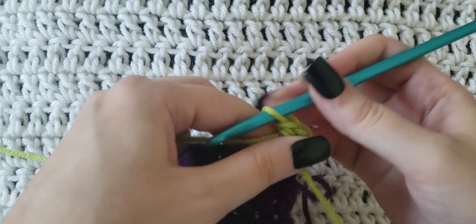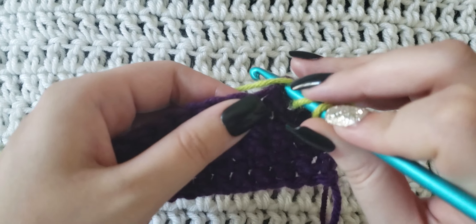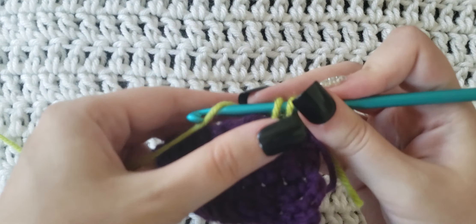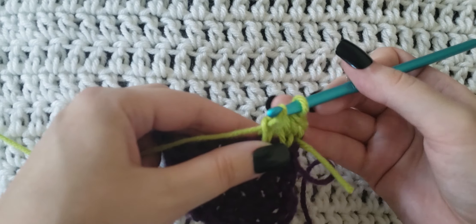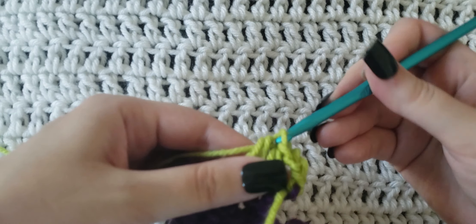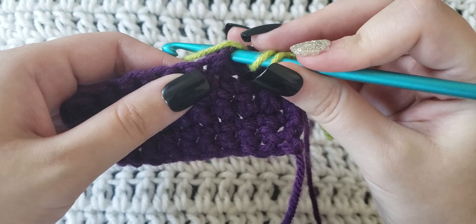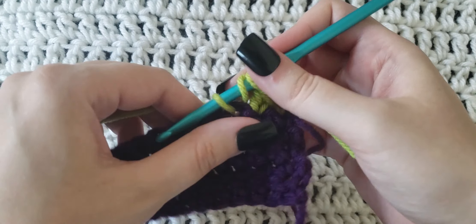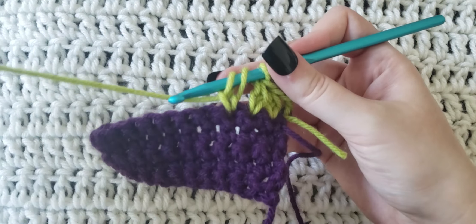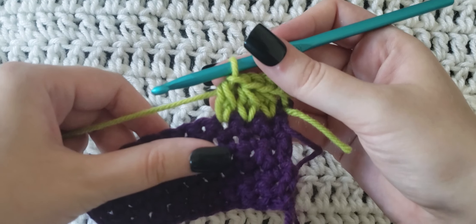You're then going to yarn over and pull through all three of those loops. So again, you're going to yarn over your hook, insert it into the stitch to be worked, grab that yarn from behind and pull it through like a normal half double crochet. Yarn over and then pull through only one loop — you should have three loops on your hook. Yarn over again, pull through all three of those loops. And this is what the stitch is going to look like.